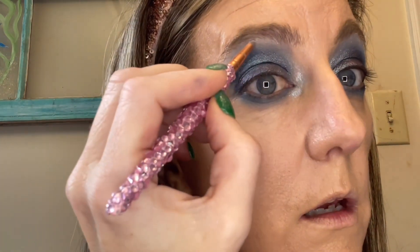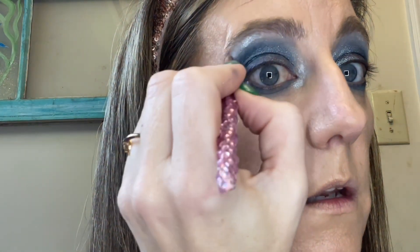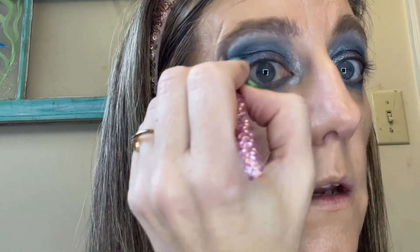I'm going to take a little bit of that silver and pop it up here on the brow bone. Let's do liner and lashes — we totally need it.